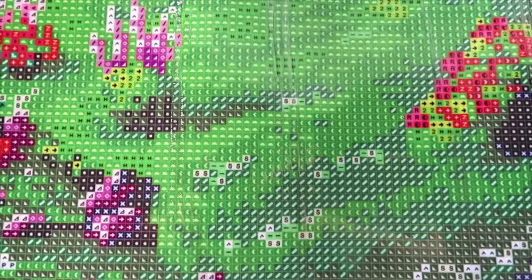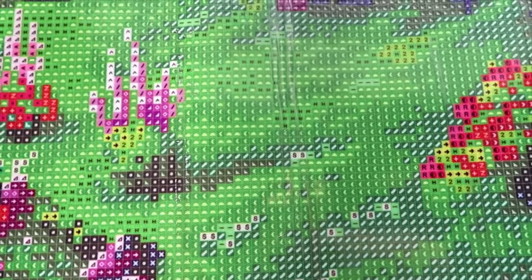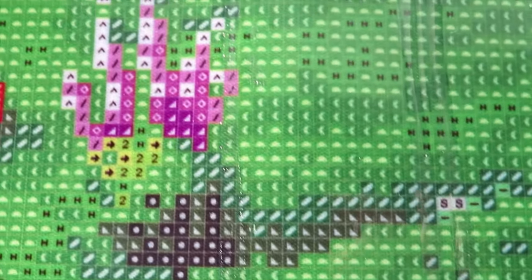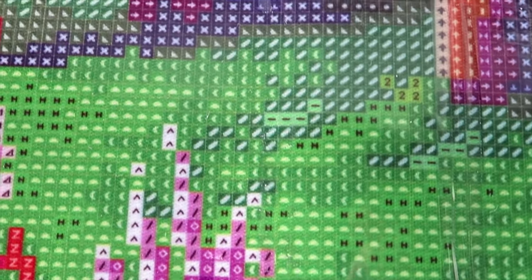If you pick the lighter color, you just go after the lighter color - for example this half-circle symbol. You can see them very well. I think the print on this canvas is outstanding.